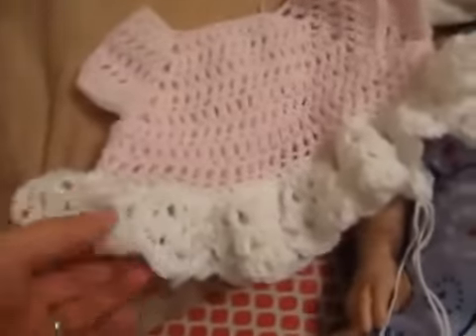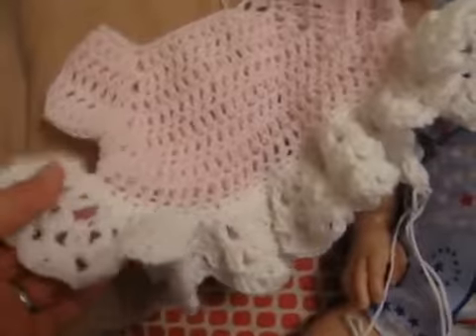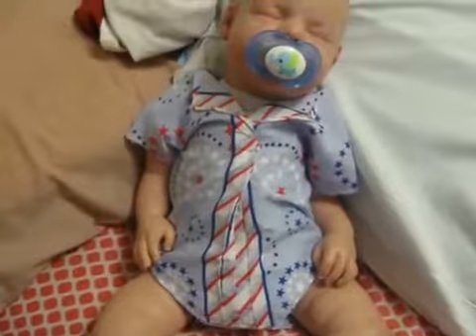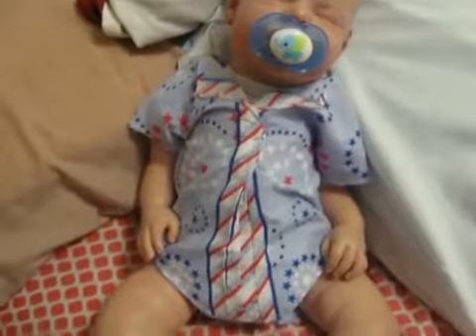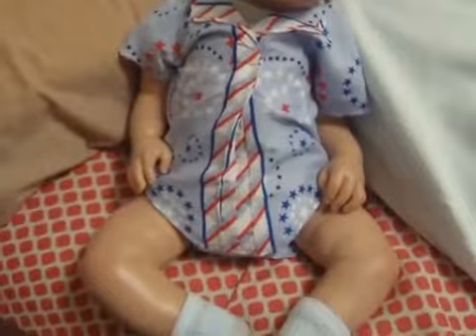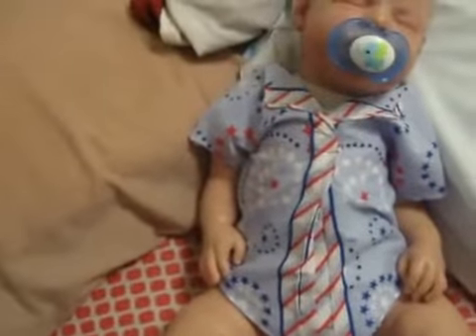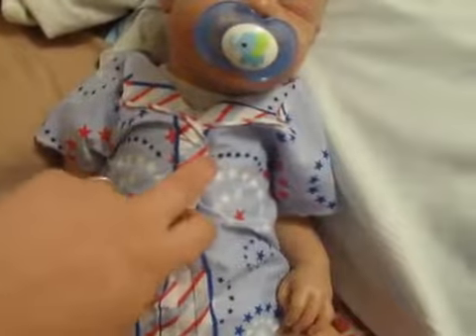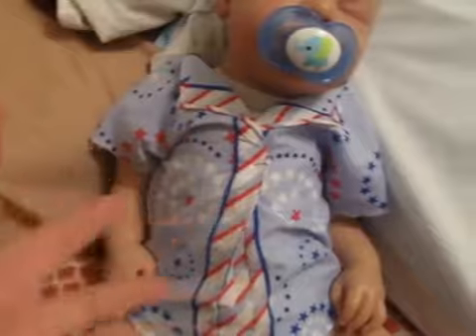I think I said that in another video at one time. But here's what I've gotten so far. I just wanted to show you the 4th of July outfit I made for Connor. I'm probably not going to make one for Aubrey, because this was a bandana.